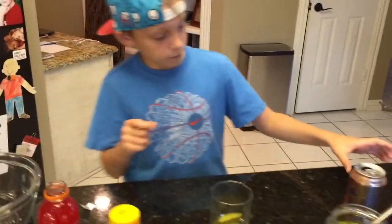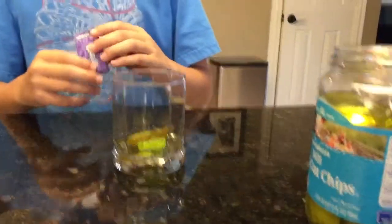I got nerds. Should I pour it in or should I put a little?